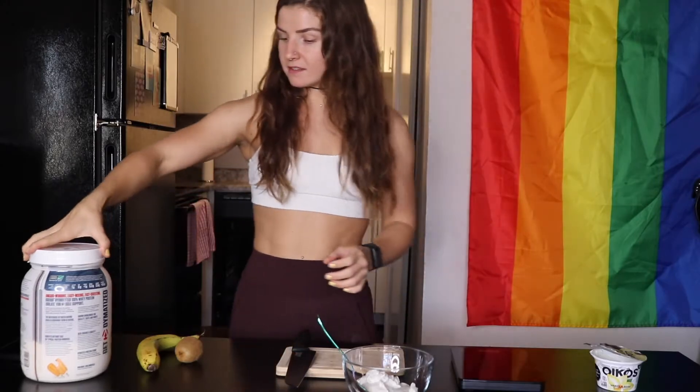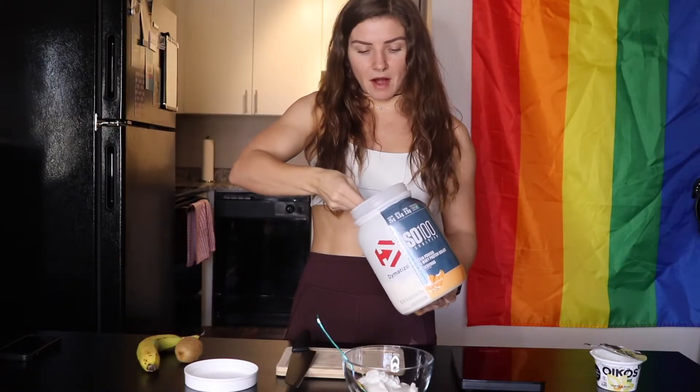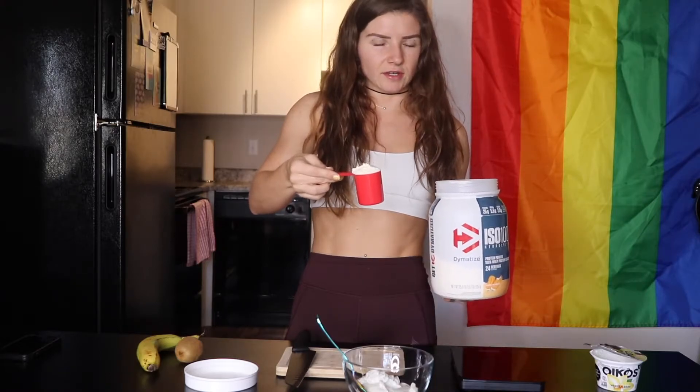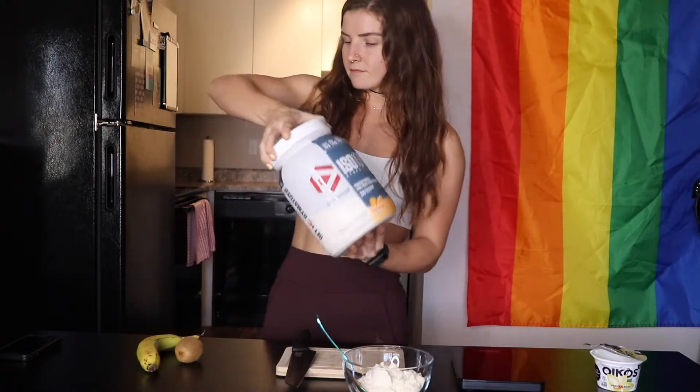Snack number three — moving on to the sweeter side of things. We're going to start with a vanilla bean non-fat Greek yogurt; I'm using Oikos, I like the flavor a lot. Plop that right into your bowl. Next I'm going to do a scoop of orange dreamsicle ISO 100 by Dymatize — I usually use vanilla but I thought the fruit flavor would actually be really good since I'm going to put fruit on top. If you want to use vanilla, chocolate, or whatever meets your fancy, the world is your oyster.